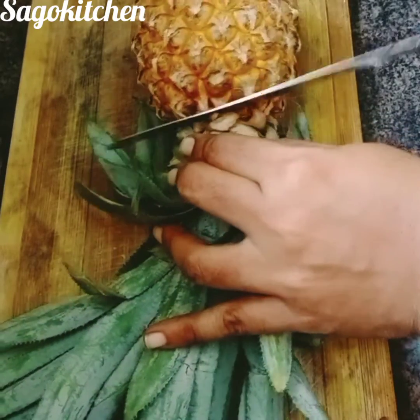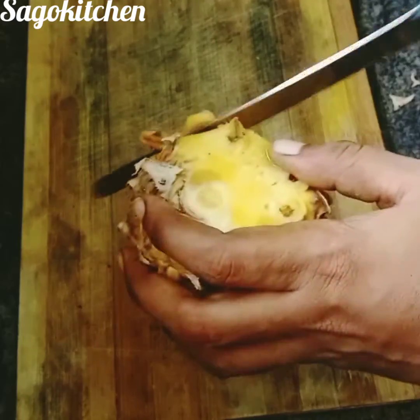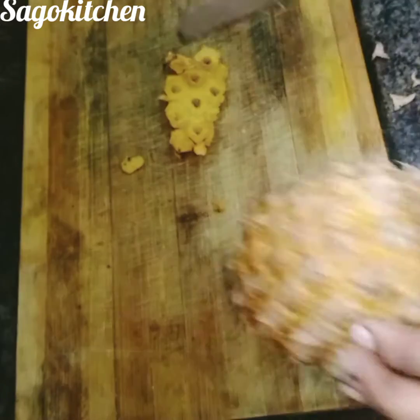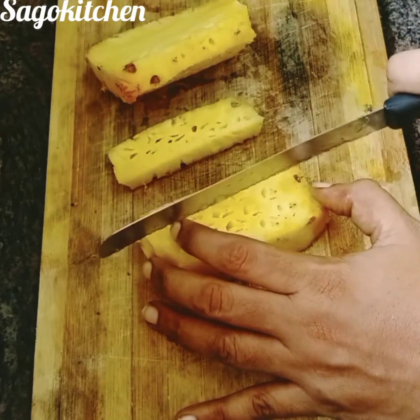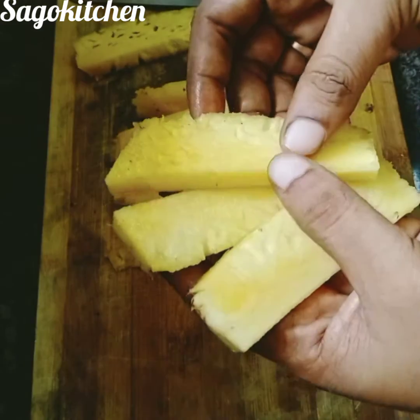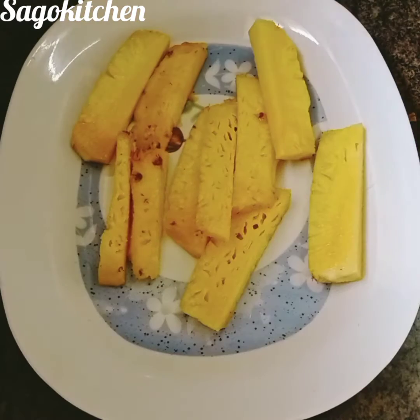Let's take a small size pineapple. Let's remove it from the top, cut it into finger shapes, cut from the top, and mix it in another plate.